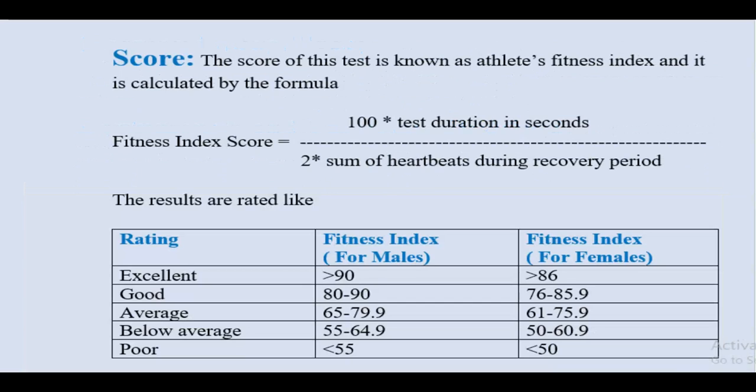The results are rated as follows — Excellent: males above 90, females above 86. Good: males 80 to 90, females 76 to 85.9. Average: males 65 to 79.9, females 61 to 75.9. Below Average: males 55 to 64.9, females 50 to 60.9.